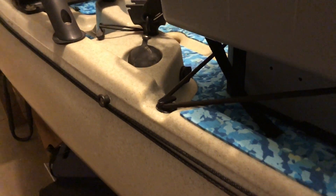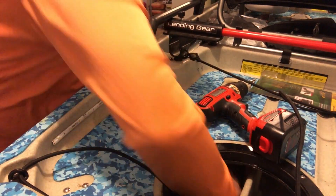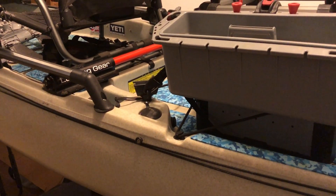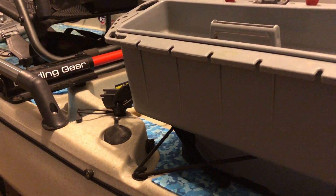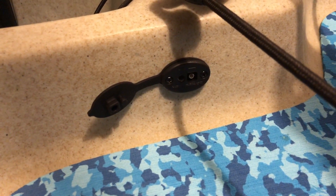First off, I installed two SAE plugs. One is for my power pole — it's gonna run right off the back here, just run the wire right through. I'll be able to take it on and off if I decide to get another lighter kayak for rivers. I can just take that off and put it on the other kayak or my boat — makes it really easy. The wires aren't run inside the hole. Then I installed this other one right here, and that one is for the battery box.